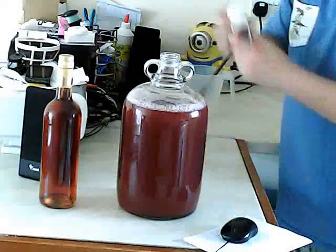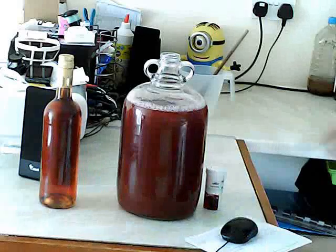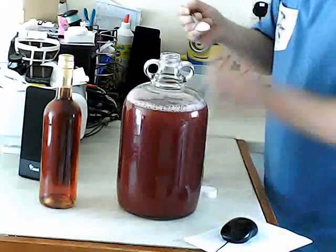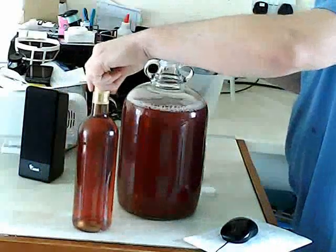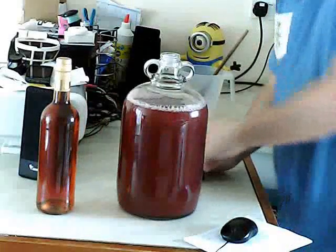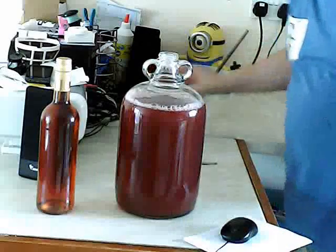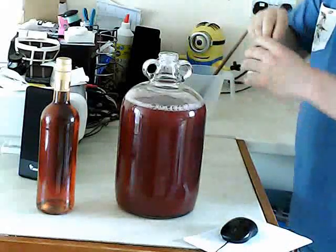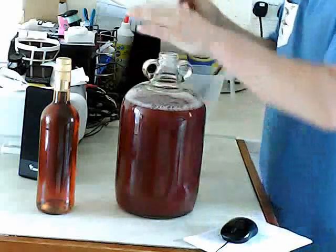Now we're going to get our pectolase. We're going to take one level teaspoon of this pectic enzyme. What it does is break down the pectin, so this cloudiness will disappear and it will turn clear — like a bright see-through bottle. Make sure you don't have this over about 30 degrees when you add the pectin enzyme, because enzymes will get denatured under too much heat. Then we're going to get our yeast nutrient — one teaspoon of that. It's not 100% necessary, but we want a good fermentation.